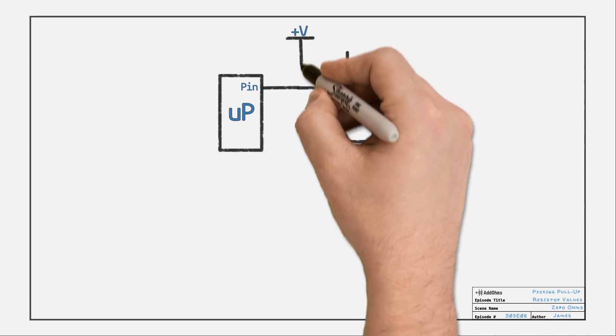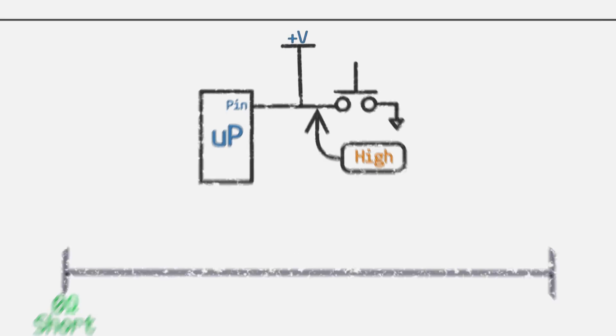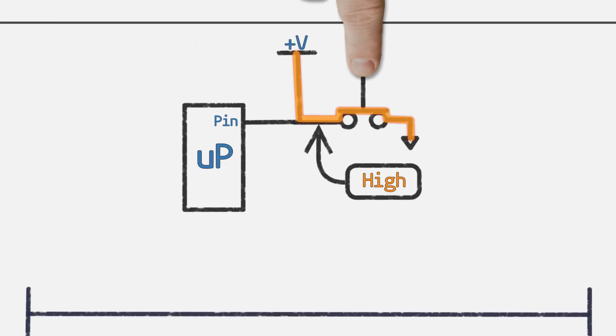Why not just tie the floating pin directly to the supply? If we use a wire, we could say the resistance is 0 ohms, which is also an electric short. While that would be a strong pull-up, there's a problem: when the button is pressed, it creates a short circuit between the supply and ground. That's very bad. The resistor prevents this short.